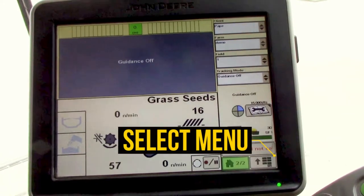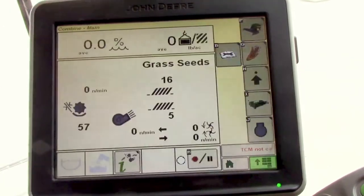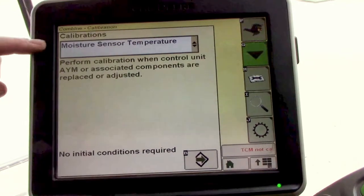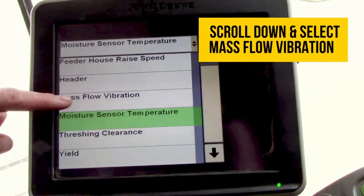From your main menu, go to the bottom right icon, then select your combine icon, then icon B for your diagnostics. From calibrations, hit the drop-down menu and select mass flow vibration.